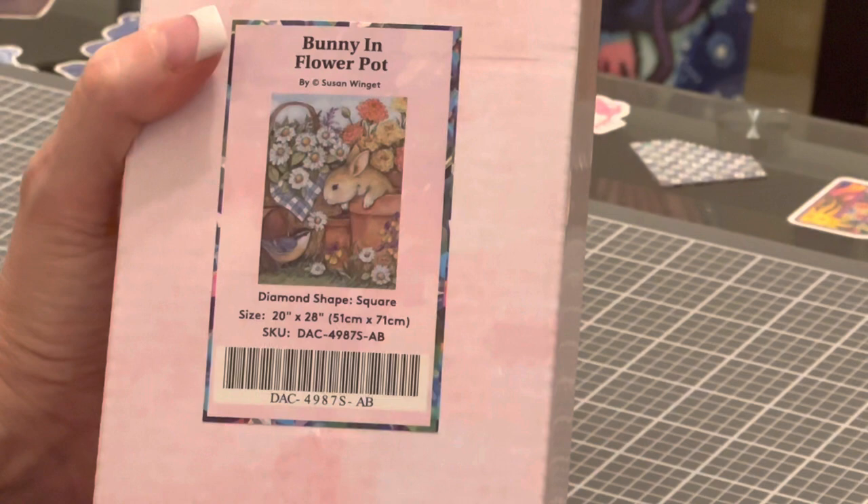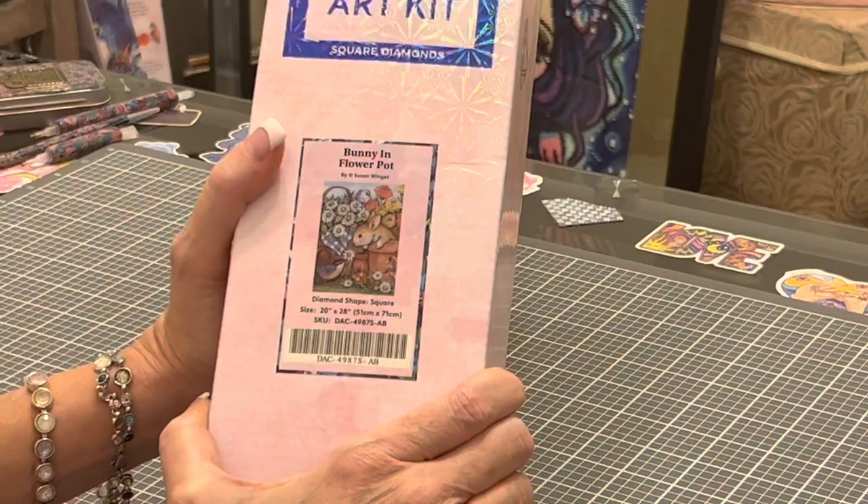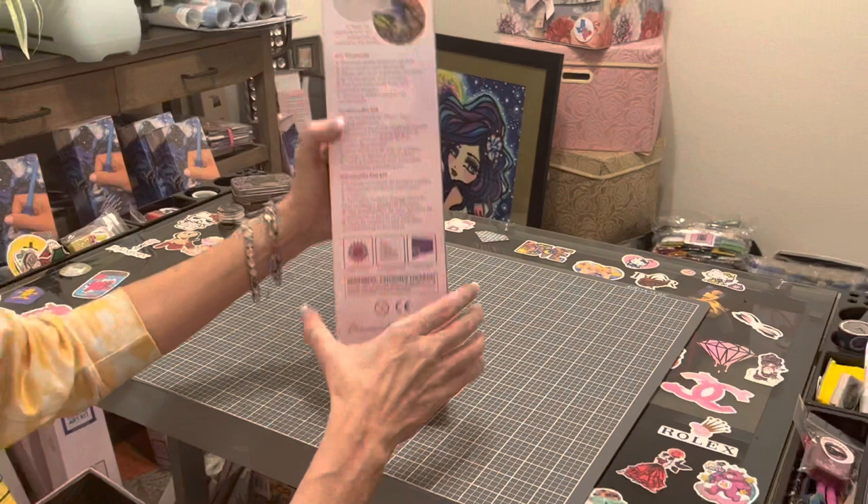Let me talk to you a little bit about this painting. It is 51 by 71 centimeters, does have beads in it, and it is a square. On the box, when you see the blue stripe and the square, it says 'Square Diamonds' — you know it is going to be a square diamond painting kit. On the back of the box, it talks about what's in your kit and how to diamond paint.